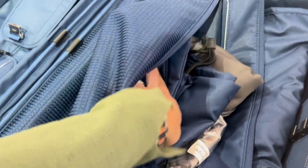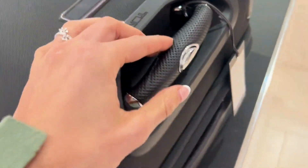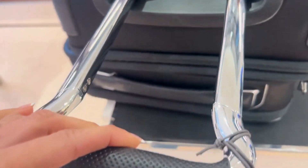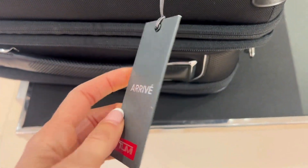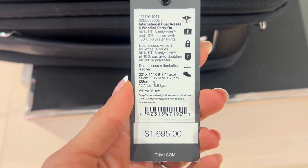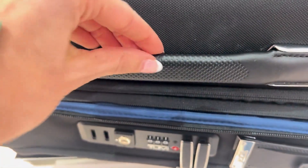Let me give you a few specs on the outside of the bag. To help you with moving it around, this bag comes with retractable leather top and side handles, as well as a bottom grab handle. The main pull handle is a three-stage telescoping handle, which has the Arivey's signature silver look. And to finish it off, you have four recessed dual spinning wheels as well as protective bumper guards.